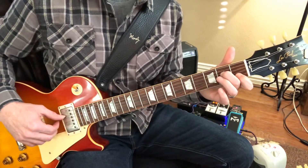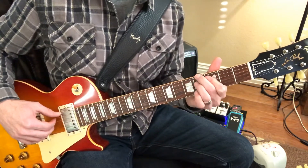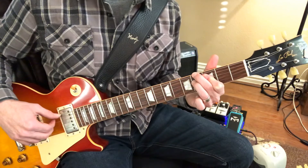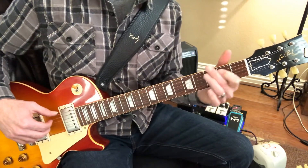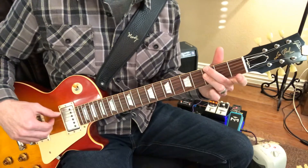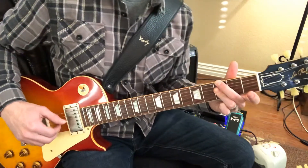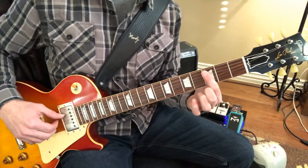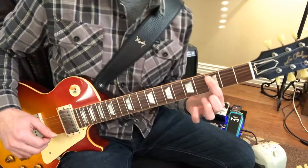Then A minor 7 and A flat 9 — 1, 2, 3, 4. 1, 2, 3 — G minor 7. 5, 6, 7, 8. Good. Then C13, so that's 4 just straight across, or C9 — so that's 4. I missed that right now.